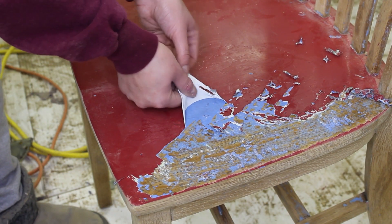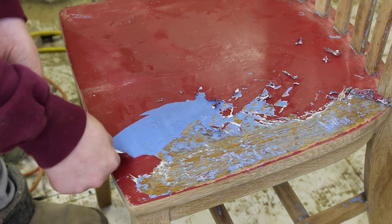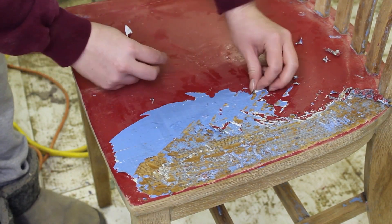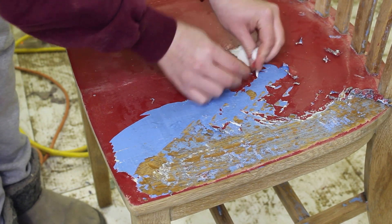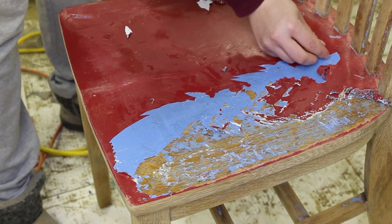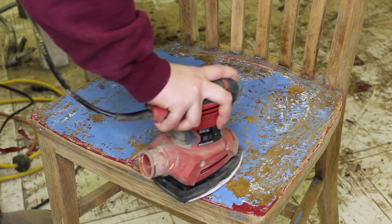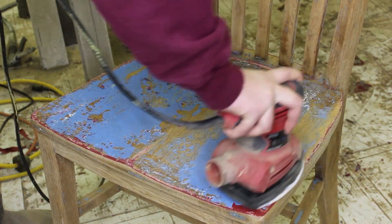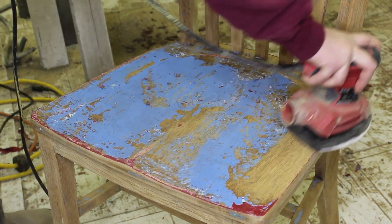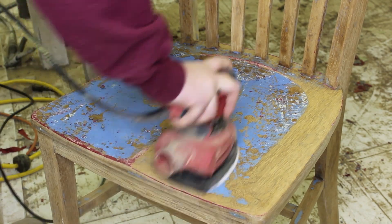Since this was latex paint, I was able to get it to peel up in several places, which made it a little bit easier to remove from the flat surfaces. After getting the majority of the paint removed using the heat gun, I took my palm sander and just sanded down the rest of it, being careful of the curves and the edges. The mouse sander has a little point on the top, so it made it easier to get around things. I definitely recommend this type over an orbital sander for chairs.